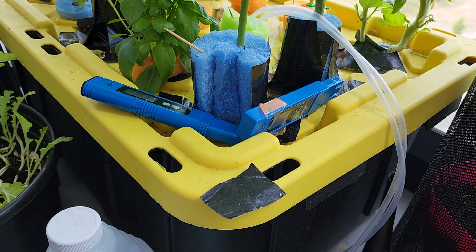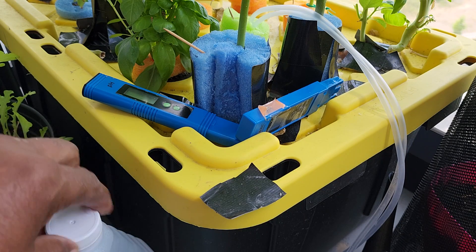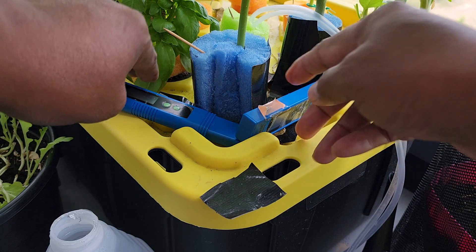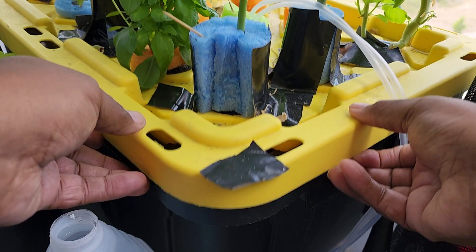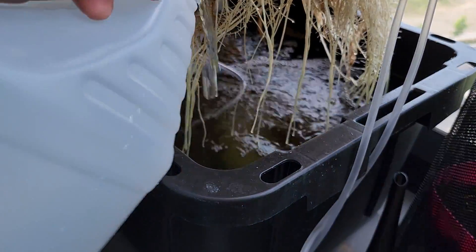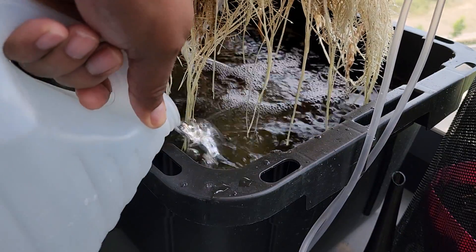What that tells me is that I need to do something to lower that EC. The first thing I'm going to do is add some water, and then I'll deal with the pH after. The water level had dropped a little bit, so I'll add about a gallon or 4 liters.